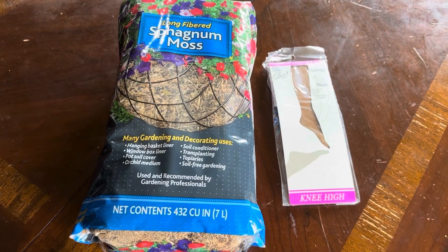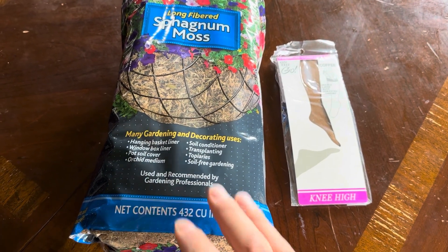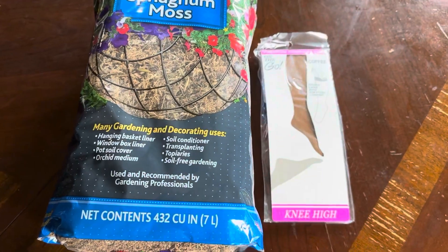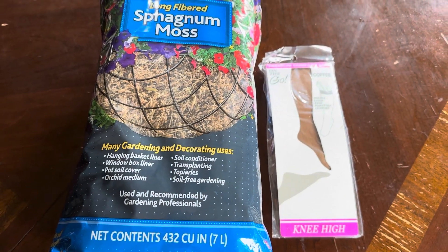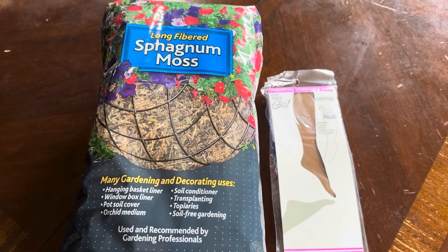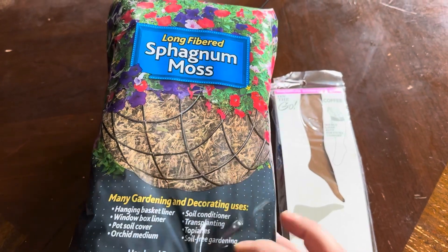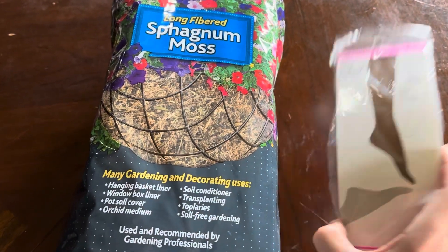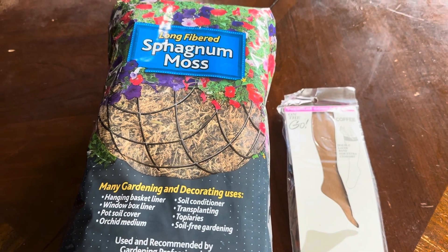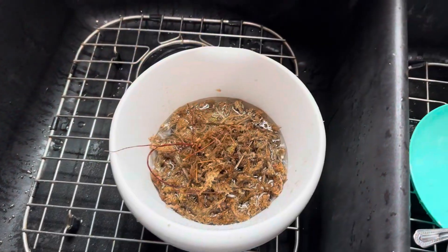I've tried rainwater, which I think does help lower pH, but I'm going to try sphagnum moss. I saw peat moss at the local big-box store but unfortunately it had fertilizer mixed in, so definitely not using that. I read that sphagnum moss wrapped up in a nylon and added right into the tank or to the filter can lower pH, so I'm going to do a little bit of experimenting.